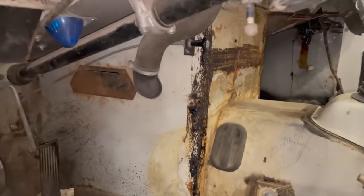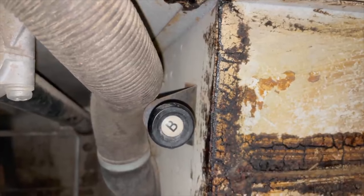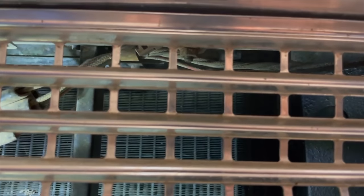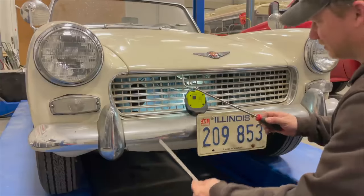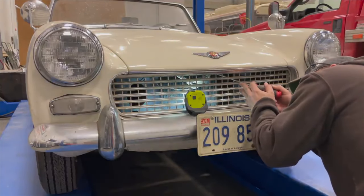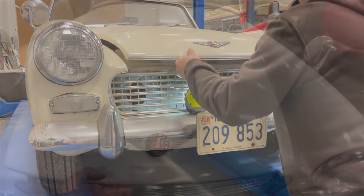Down in the driver's footwell is the release for the bonnet — this cable right here — and no matter how hard I pull on this cable it will not budge. I could probably pull it hard enough to break the knob off, but that probably wouldn't do any good. Looking into the grill you can see a cable that attaches to a post, and that's what needs to be moved to release the bonnet. I think I might be able to stick something long through the grill and pop it open — I've got a hook and a screwdriver. I think that did it. Yep!